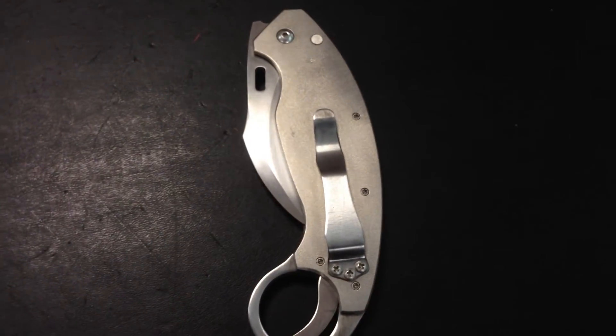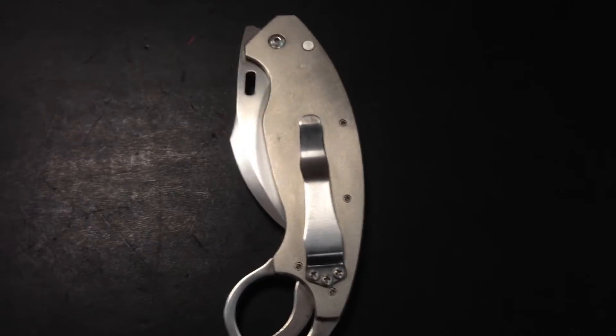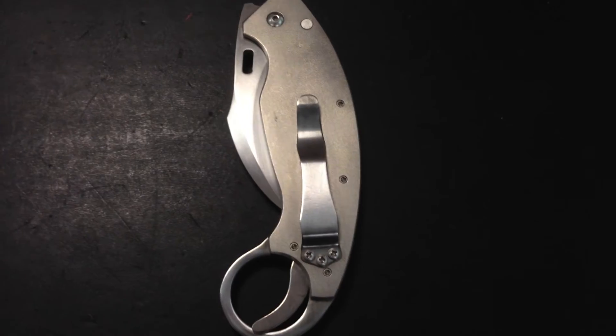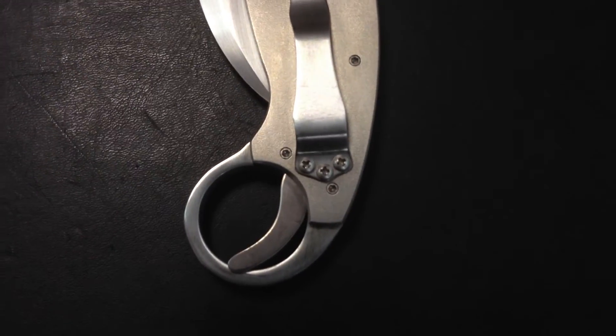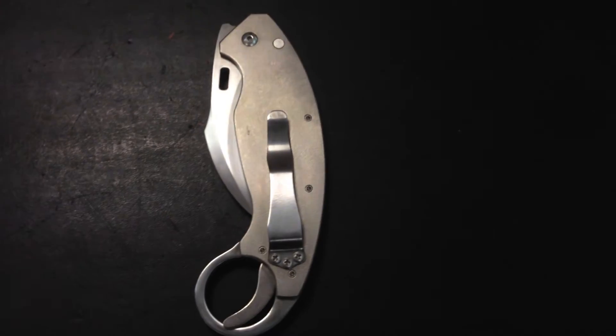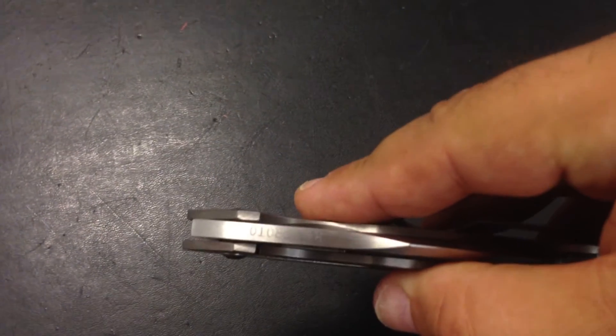I'm going to stop here because I'm rambling. I hope you guys enjoyed this video and I hope I'll get better with time, but I really wanted the first one to be special. This is a special video with a special mechanism, and it doesn't happen every day. You guys enjoy this Reese Weiland prototype karambit.